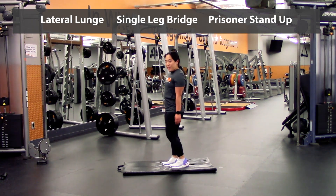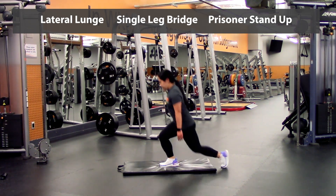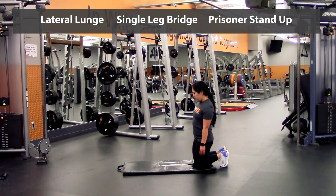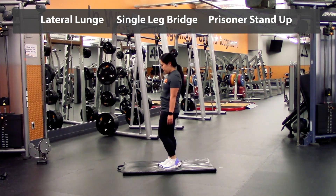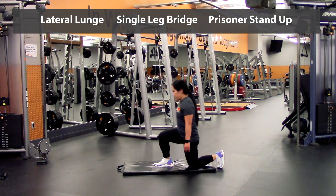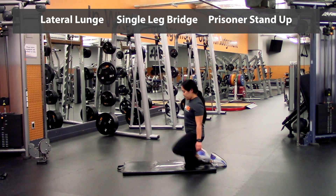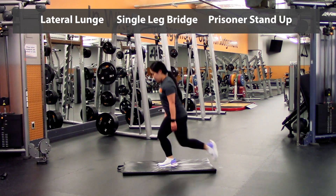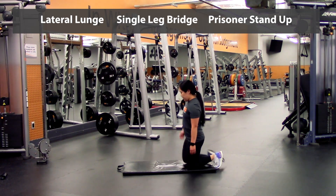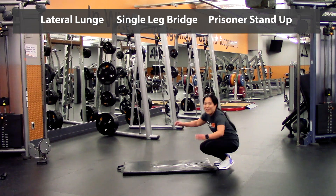We're going to go five again for these ones — two, up three, four, five — and then we're going to switch legs — one, two, three, over, last one. Alright, round one's done.